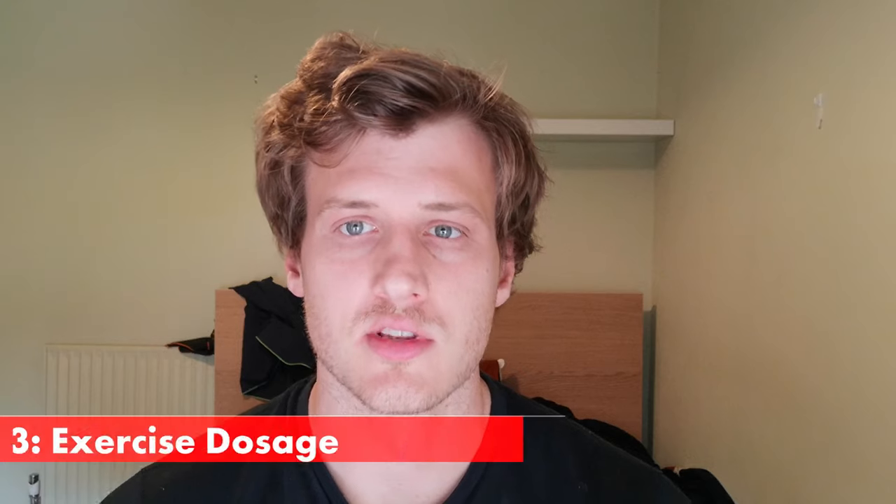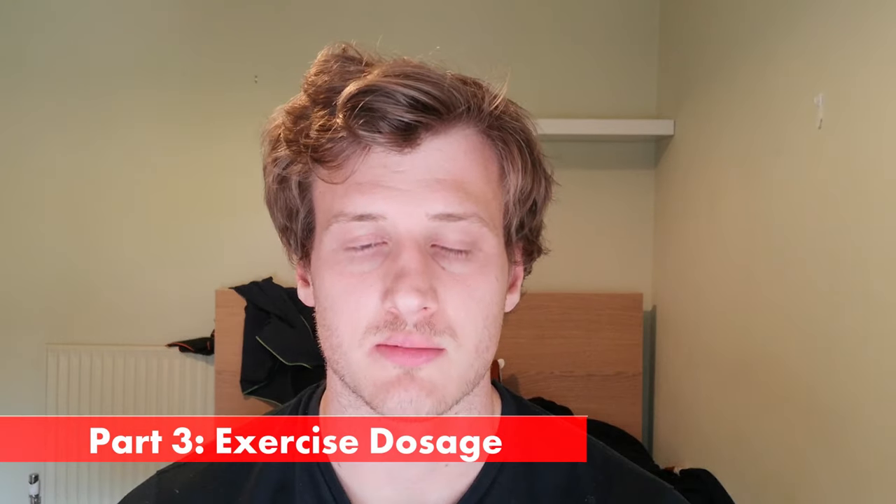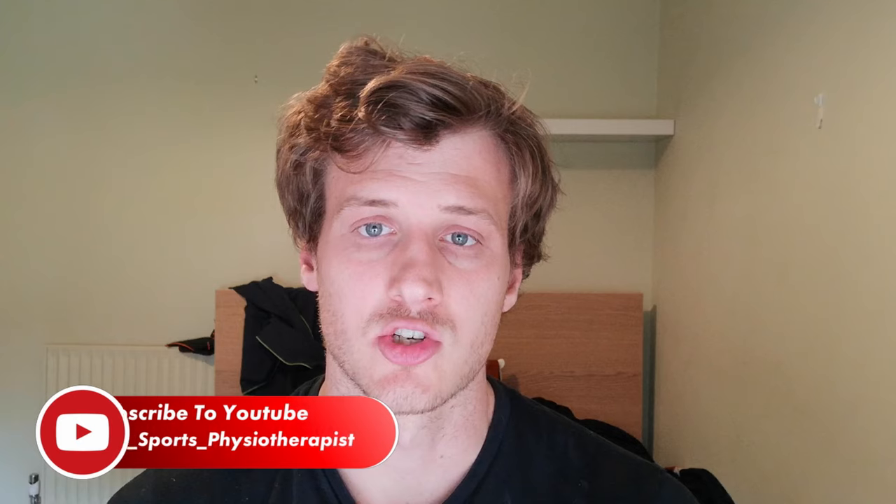Let's dive into stage three: exercise dosage. This is the most important section because it's where people go wrong most often. People will come in six months into an ACL rehab having just done three sets of ten for the entirety of their rehab, and wonder why they're not getting their leg size back. Quite frankly, it's because we're not doing the right amount of dosage.